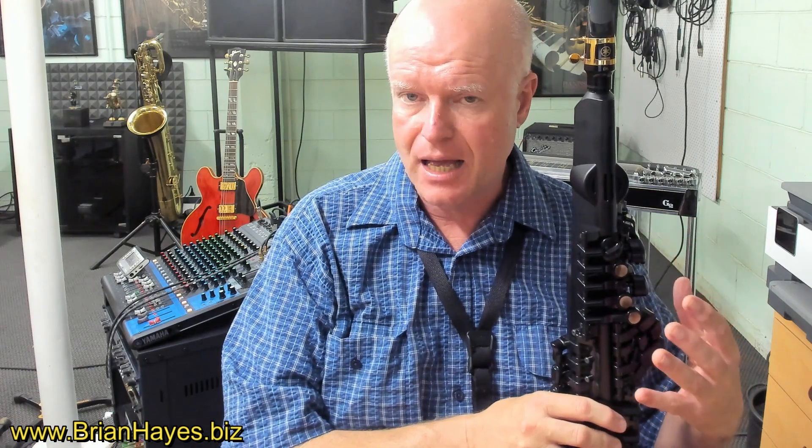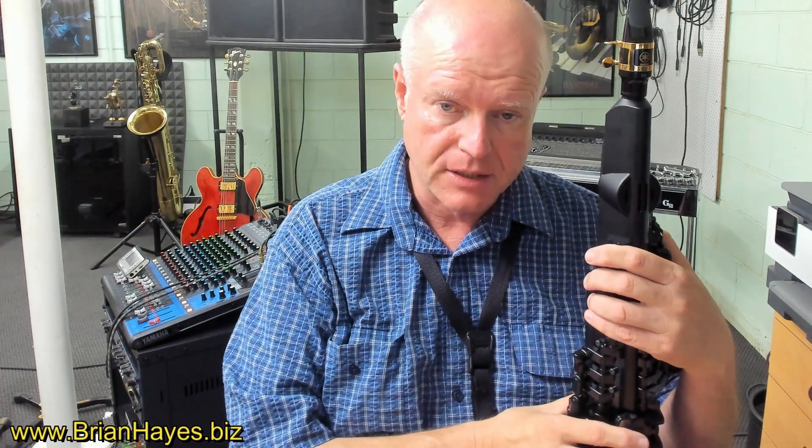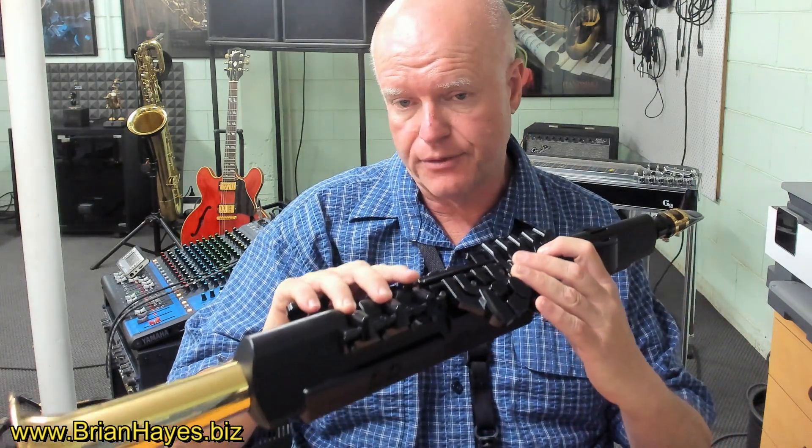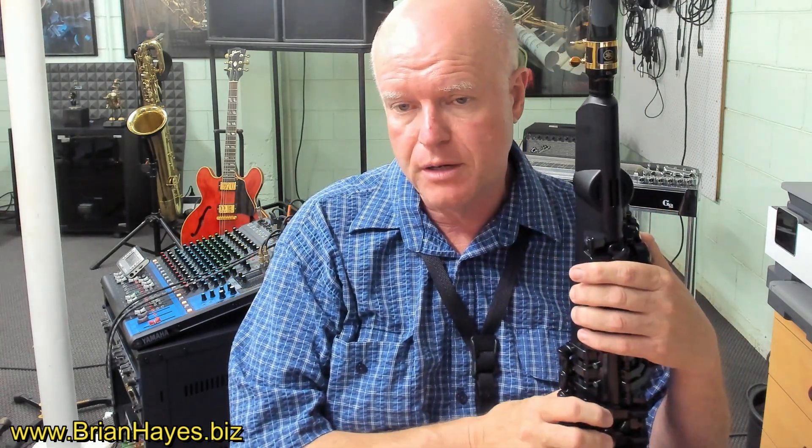So for the first time as a saxophonist, we can get to hear correct intonation on a saxophone from this digital saxophone. Although one of the shortcomings of the current version of the YDS-150, in my opinion, is that there's no pressure sensitivity on the mouthpiece.